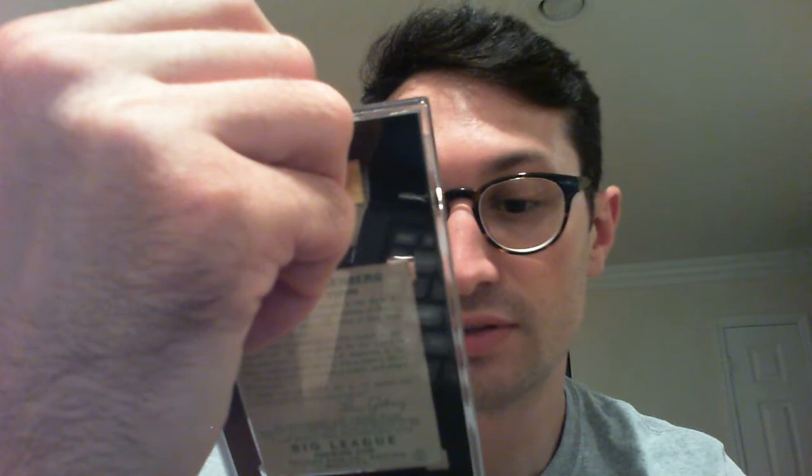Maybe if it was a little more centered it could have gotten an EX+ or even a 6, but I think this is a very fair grade for this card and I'm unbelievably fortunate to have it. I'm not sure when the next one in this little series will be, but it was really fun to go through and rank where these cards belong. Anyway guys, thank you so much — leave a comment for which subset or section of my collection you'd like to see next. Until next time, take it easy.